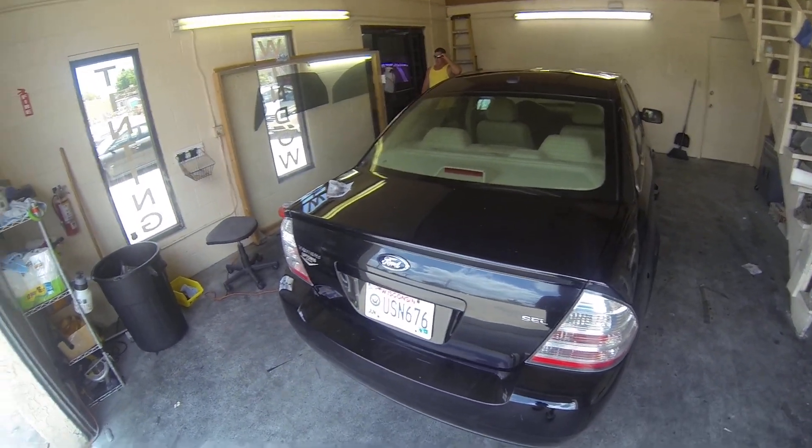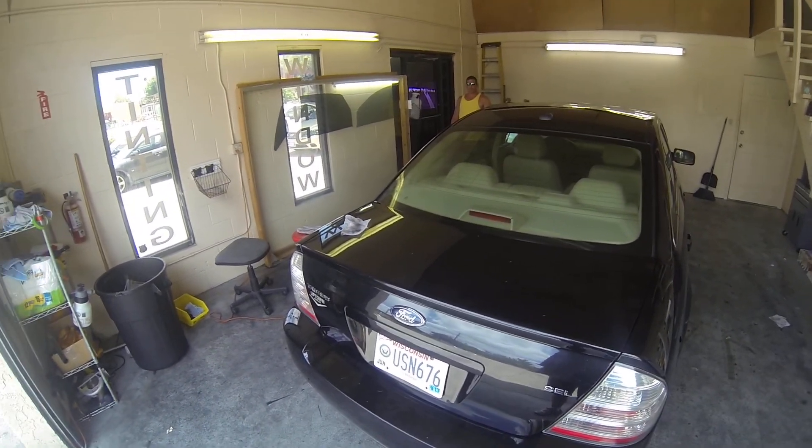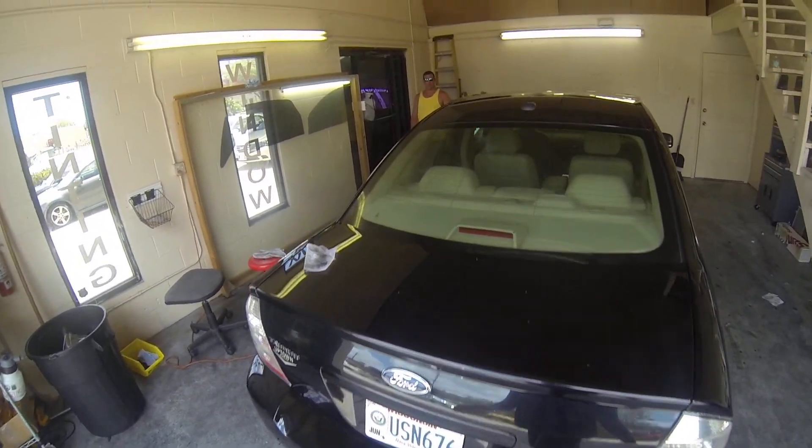This is Robert, owner of Eclipse Window Tinting. Today I'm going to show you the heating process for a rear window on a 2008 Ford Taurus.